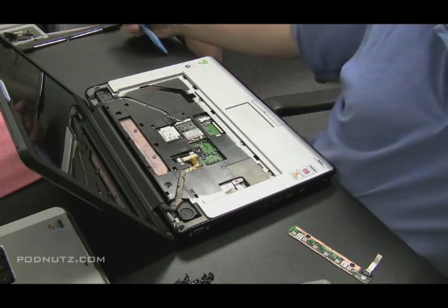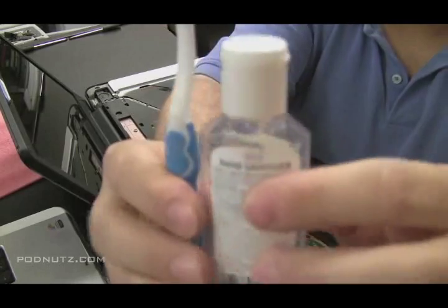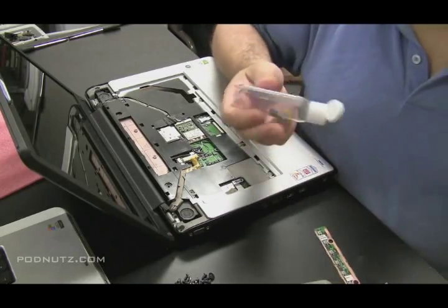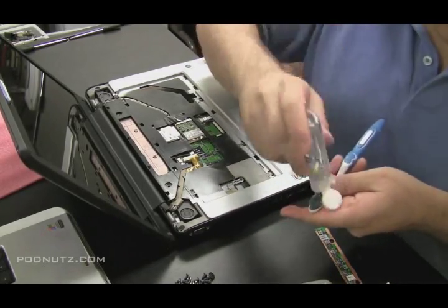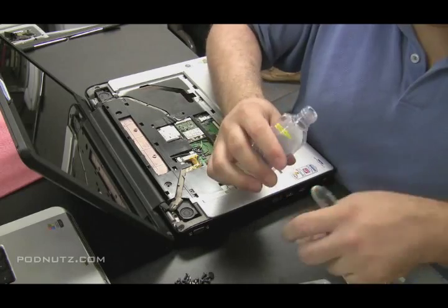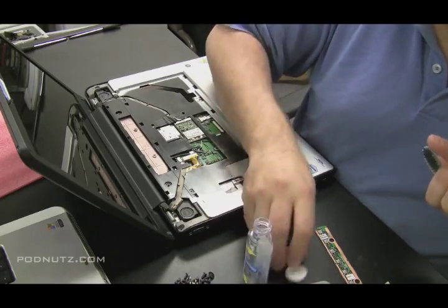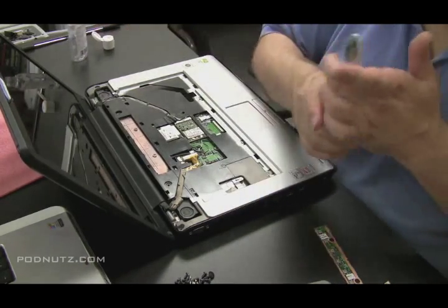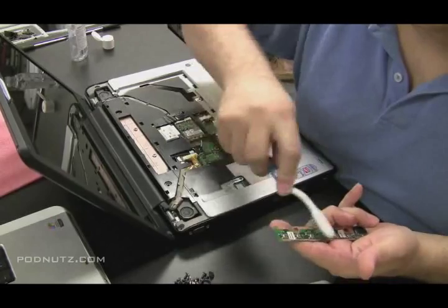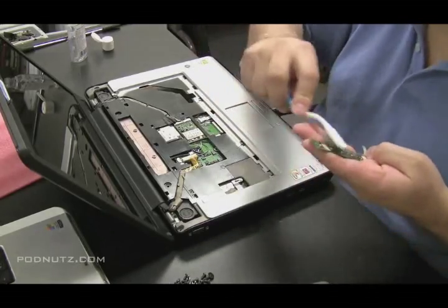What I use to clean that up is a toothbrush and some hand sanitizer. Put a little bit on the end of the toothbrush — just squeeze a couple drops or stick the toothbrush in the bottle. You don't want to use too much because you want it to evaporate; you don't want any more moisture on these circuit boards. Just wipe it off, clean it real good, and brush that corrosion away.